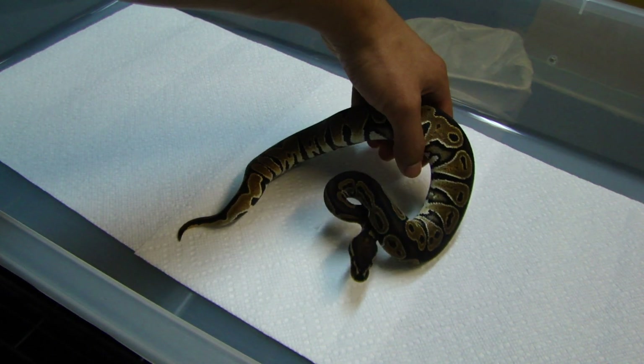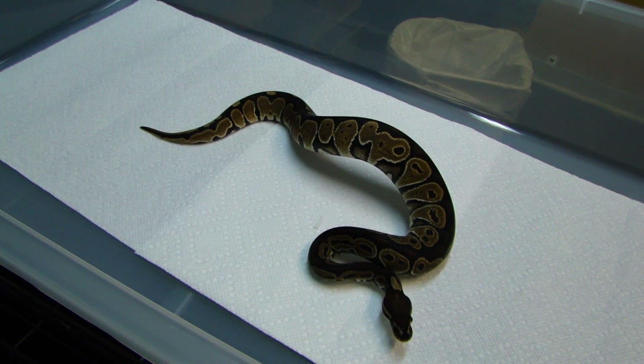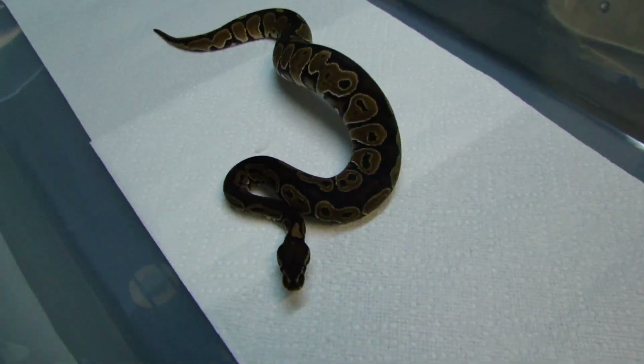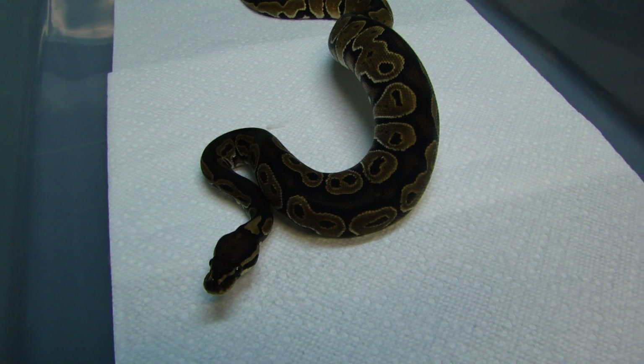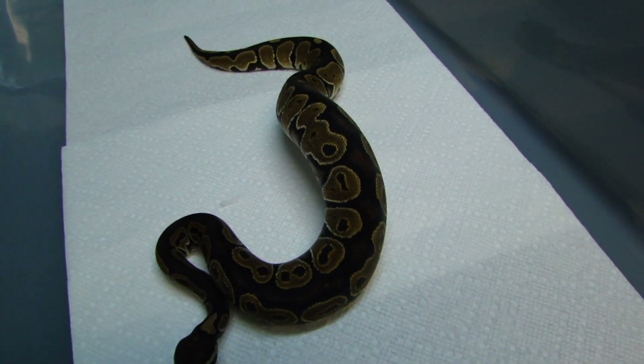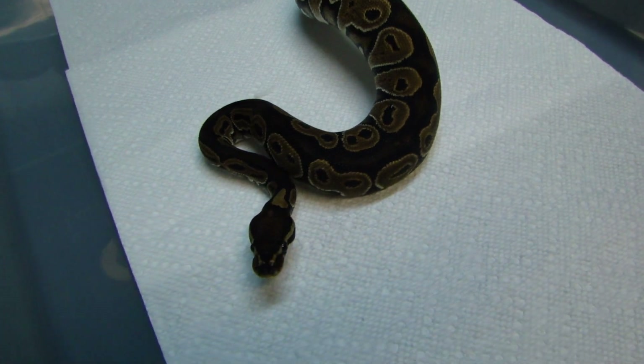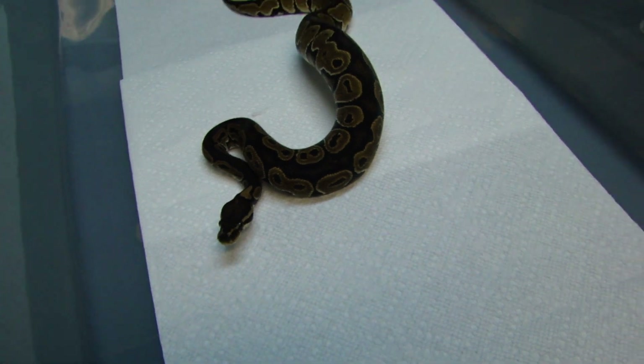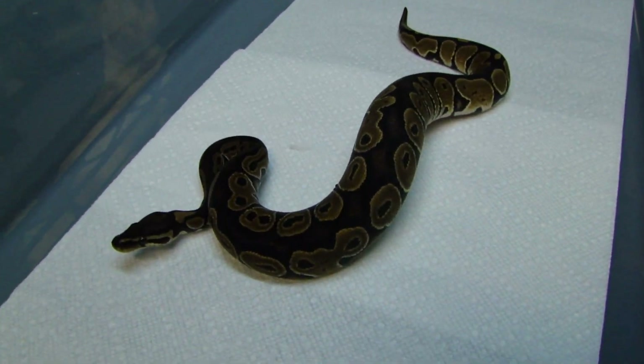The next snake I actually wanted one of these for a while now. I like my dark stuff so I had to get one of these. This is a female het red axanthic. One of my future plans with her...